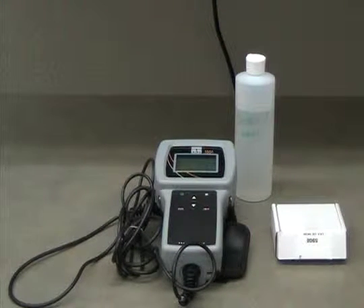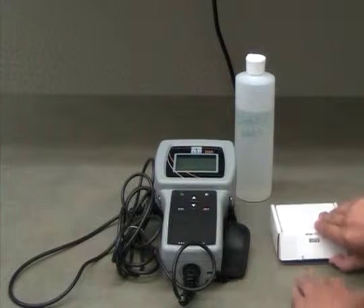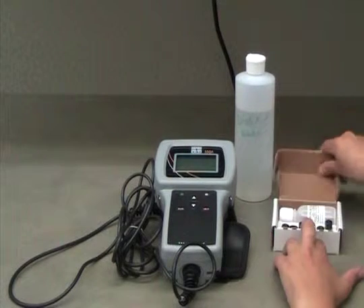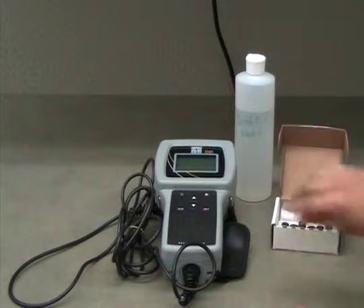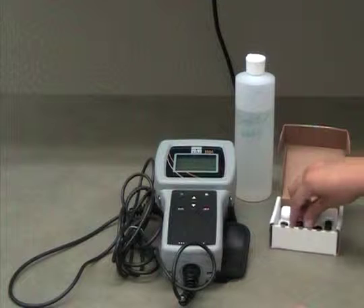To do this, first open the box of extra sensor tips that should be stored inside of your dissolved oxygen meter case. Along with the extra sensor tips, there should also be a small plastic bottle with an electrolyte powder inside.